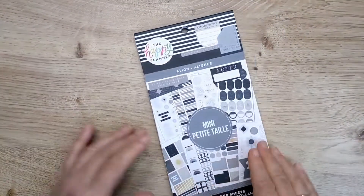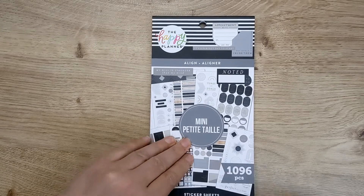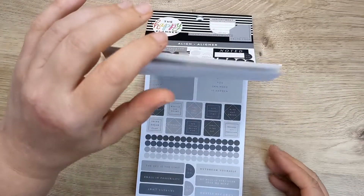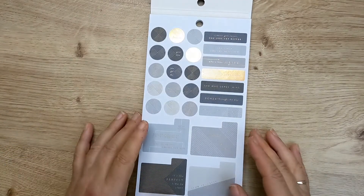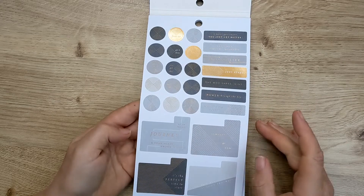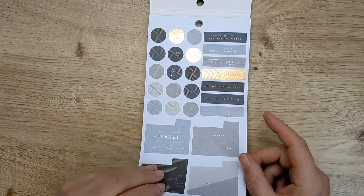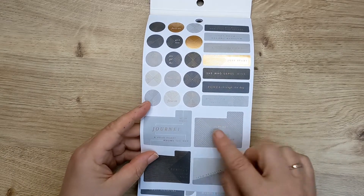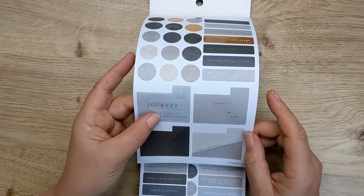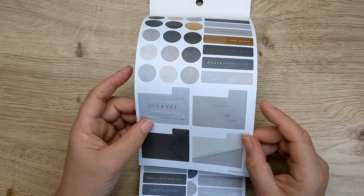And then we've got — this is the Align sticker book. Let's have a little look through here. These are quite nice colours — this sort of bronze colour and the greys and golds. It says... it is your journey. 'A young heart knows the way.' It's difficult to read under the lights.